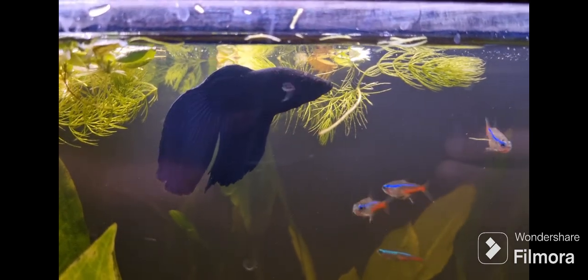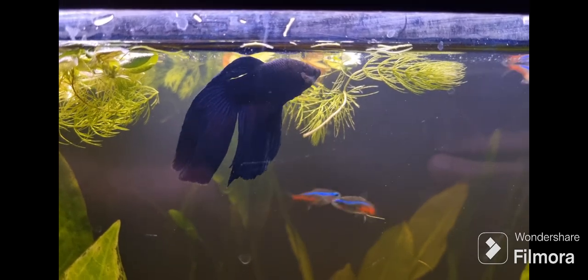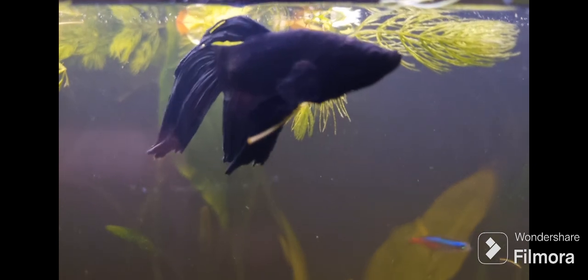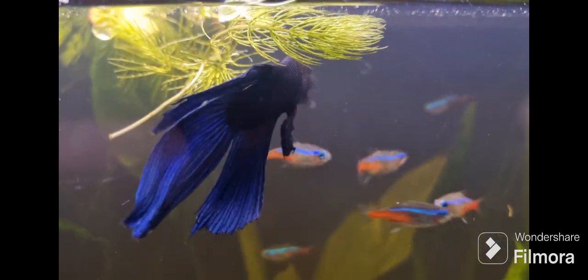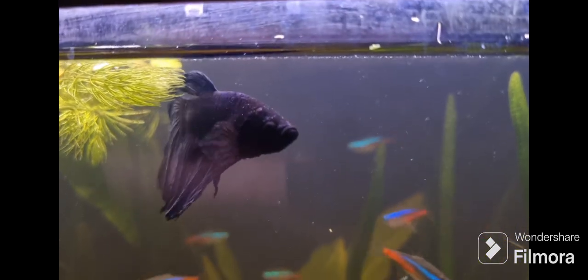So if you're thinking of changing your current substrate to sand, I highly recommend it because it looks way more natural and you can easily plant your live plants. I believe they also thrive better in sand than gravel because of the roots. Thank you for watching.